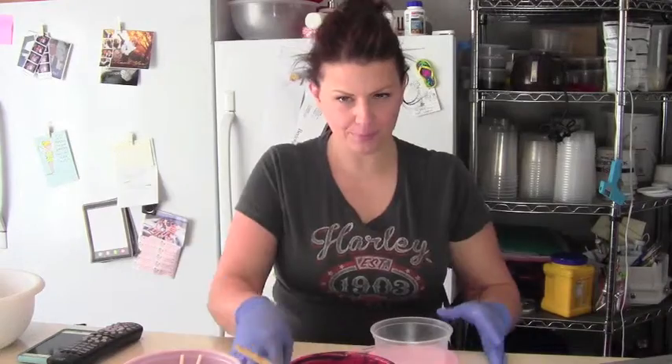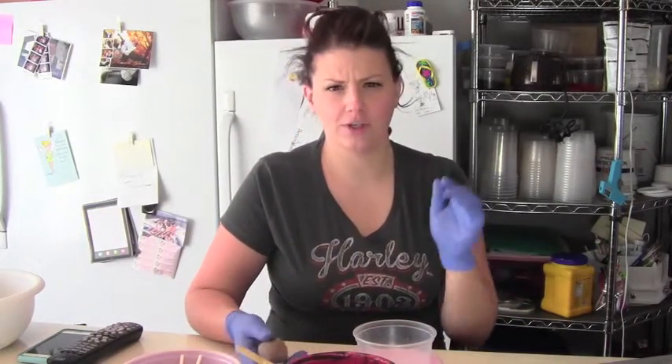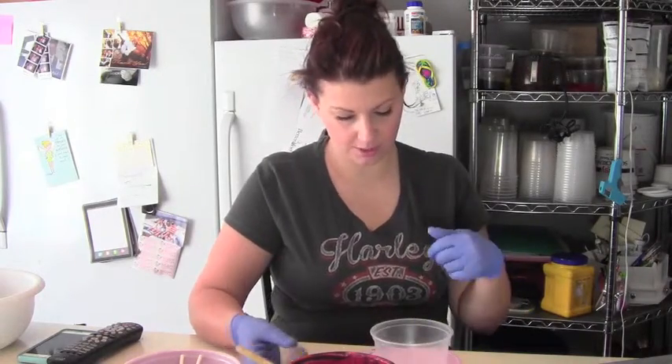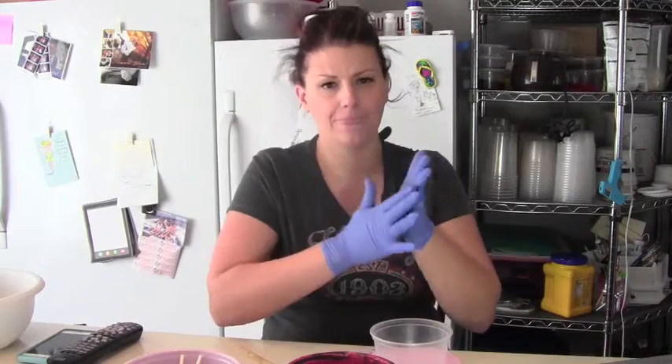First you're going to measure out your cake pop dough. If you haven't already watched my cake pop dough video on how to get the perfect cake pop dough, you need to go watch that — I'll try to link it below. The way I do it, I use my scale and I work in grams, so you measure out 40 grams of cake pop dough.